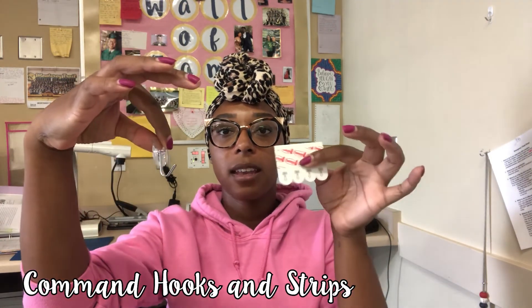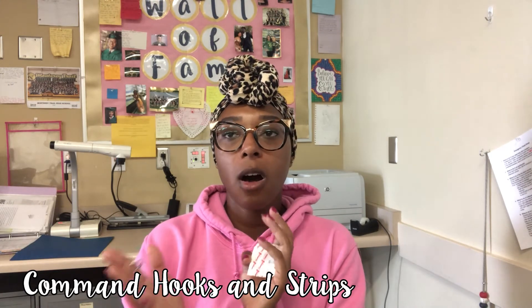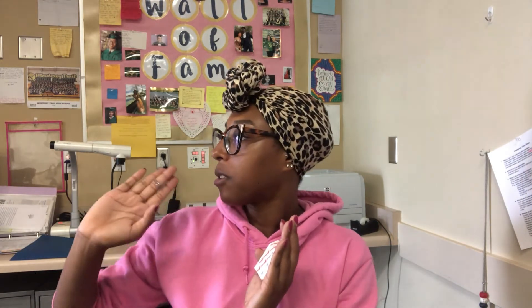The next thing I recommend are command hooks and extra command strips. They work really well on whiteboards. I have some all around my room to hold up my bathroom sign out, library sign out, and emergency folder for fire drills. Command hooks are just great. If the command strips aren't working on your walls, you can always hot glue the command strip on there and that works too.